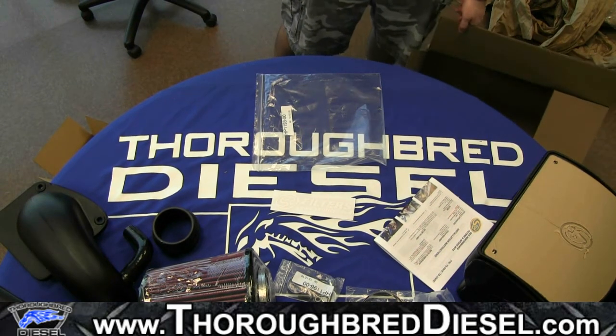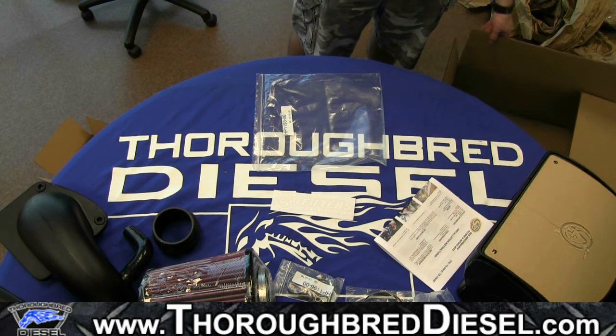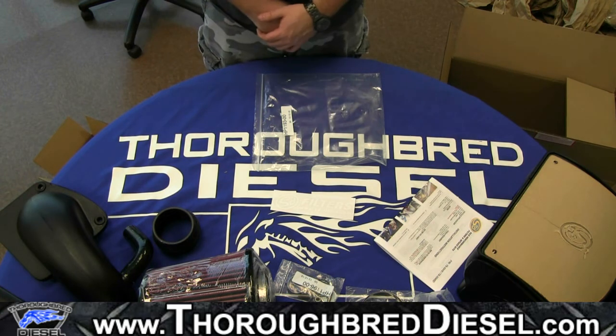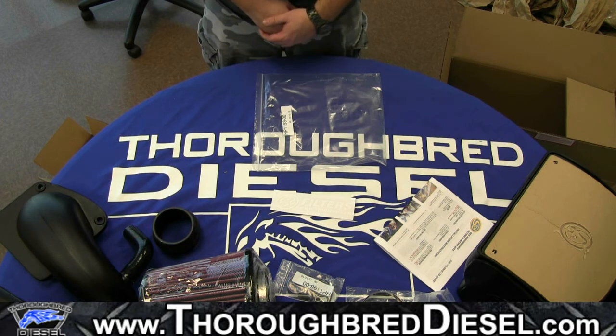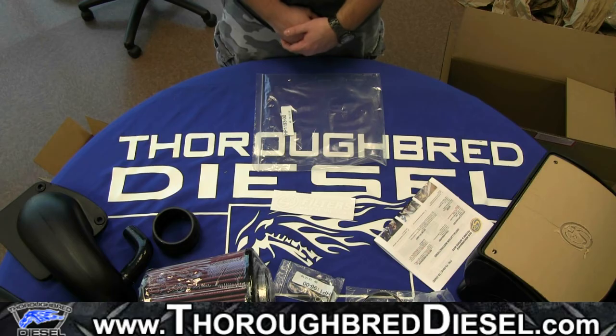Part number again was 75-5045 — again, this is for a 6.5 liter engine. If you have any questions, make sure and post them in the comments below. Feel free to call us or email us as well. Make sure and subscribe to our YouTube channel for more videos like this and like us on Facebook. Thanks for watching, guys.